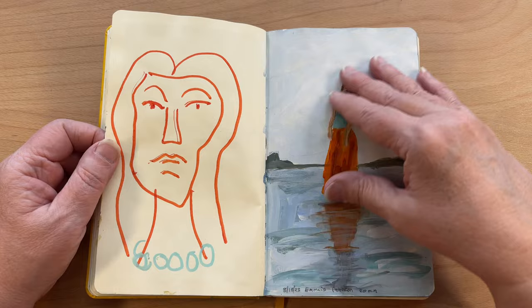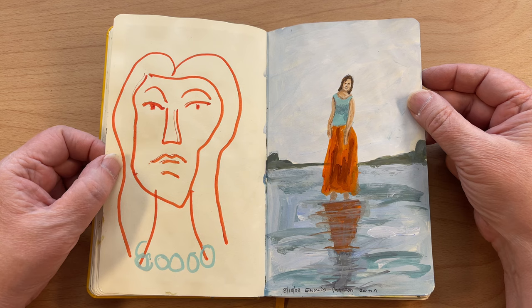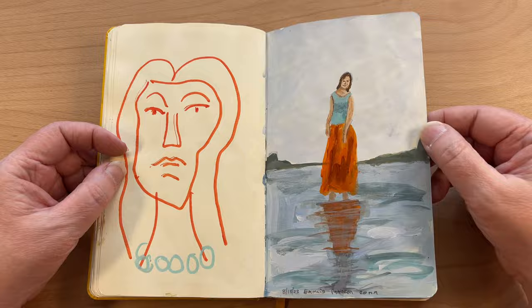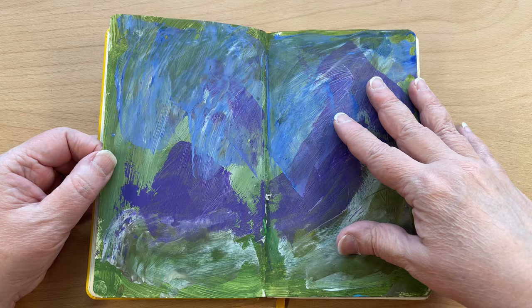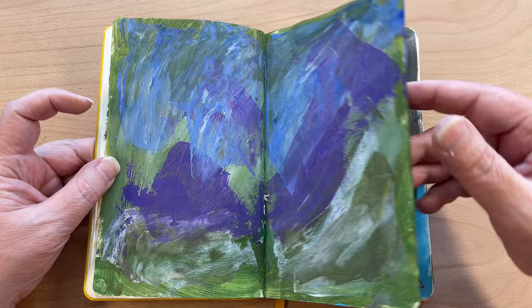Just a funny pen thing — this was from one of Emma's sessions. This was 20 minutes on that painting. Palette cleanup pages — I never went back to it, I'll be darned. I like the color combination, I just never went back to it.